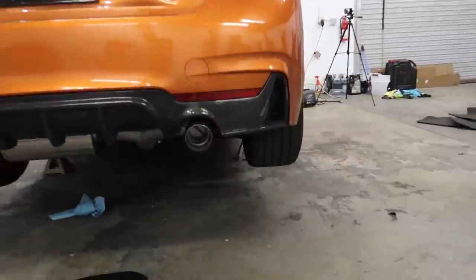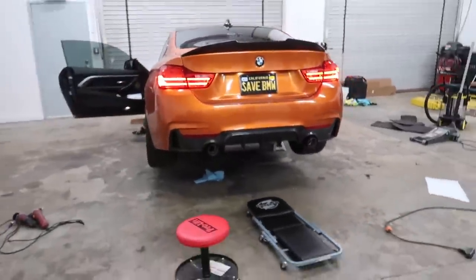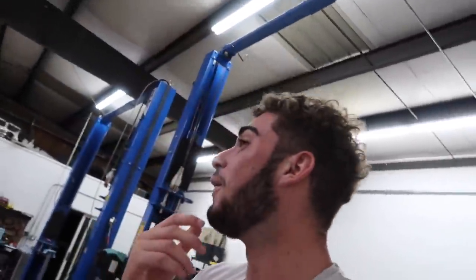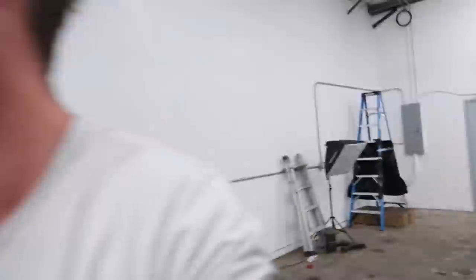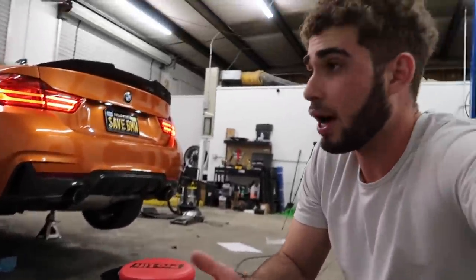Put it in sport plus — oh my god! No way! Okay guys, you guys heard: with just a muffler delete it sounds like a regular rev, but with this exhaust it makes it — okay, I'm putting it in eco mode now. You guys heard how crazy it sounds in sport plus. This is eco, so if you see a cop, put it in eco — I don't know what you're talking about, I don't have any exhaust.